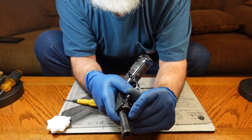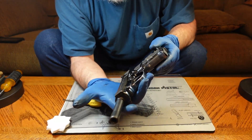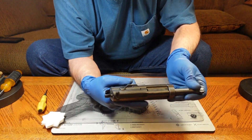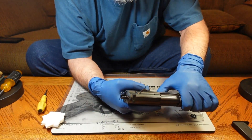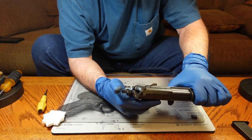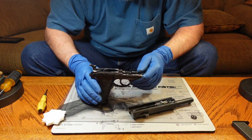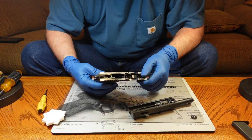Once that lever starts to rotate, once it comes all the way around, you would think the gun will just come right apart. Well, it won't — because I didn't take the magazine out. If the magazine is still in this gun, it's not going to come apart. Now there's another little quirk: if this gun is cocked, it also will not come apart. The hammer has to be forward. Once that hammer is forward, it just slides right off the end. So you've got to make sure that it is not cocked, and you've got to make sure the magazine is out, or you're not going to get the gun apart.